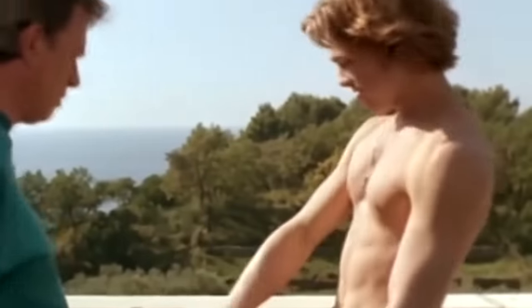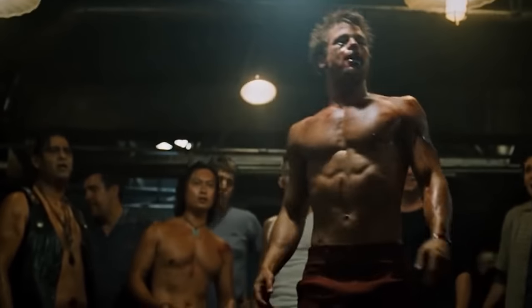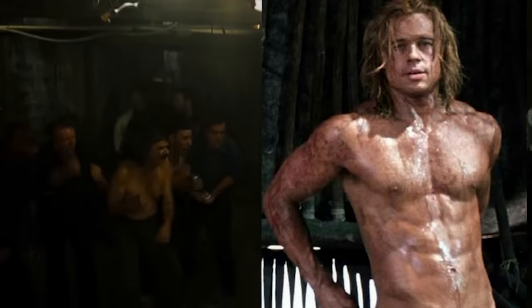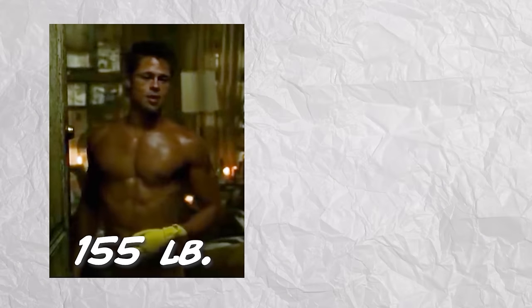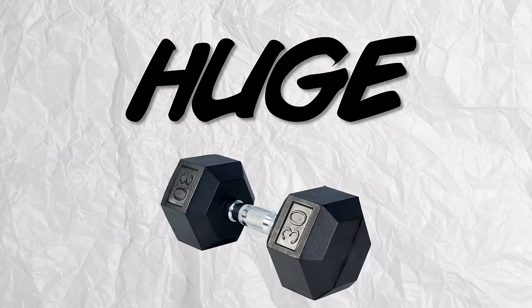This wasn't Brad's first time getting into amazing shape. Five years before Troy, he got super ripped for his role in Fight Club. But the difference is, Brad is much more muscular in Troy than he was in Fight Club. For Fight Club, Brad weighed in at about 155 pounds, while for Troy he was around 185 pounds — that's a huge 30-pound difference.